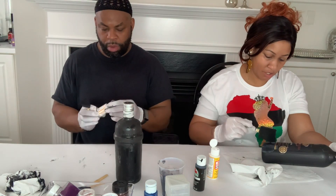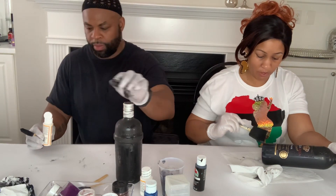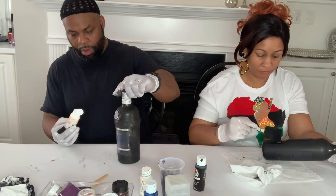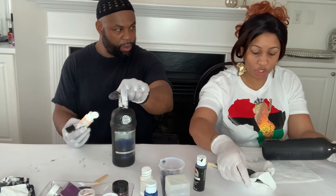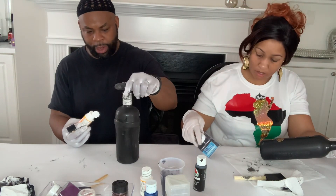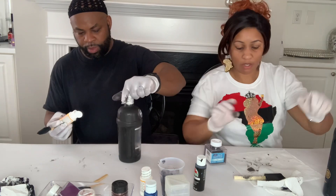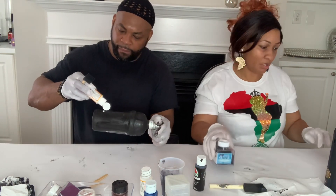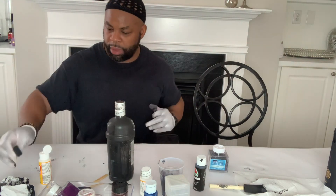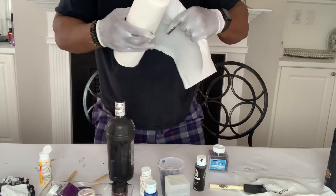Once you get your mod podge on where you want it, you then want to add your glitter. Do the mod podge in sections. I want to do a black and gold mixture so I'm going to mix my glitter. I should have done this before — let me get something to mix the glitter together so we can apply it. It gets messy.